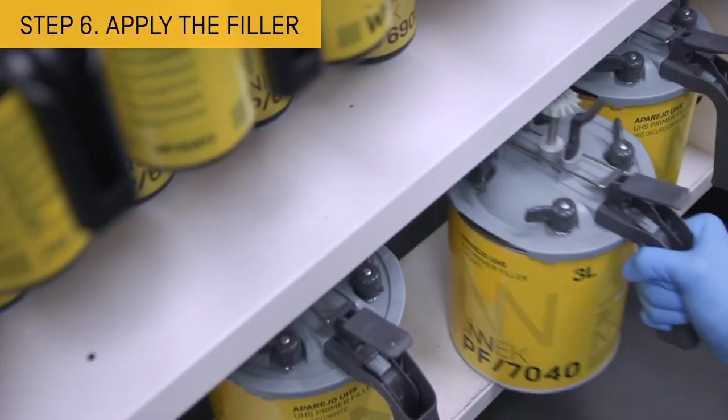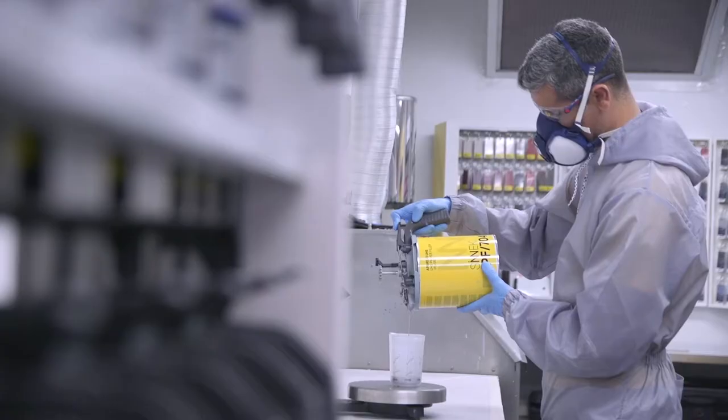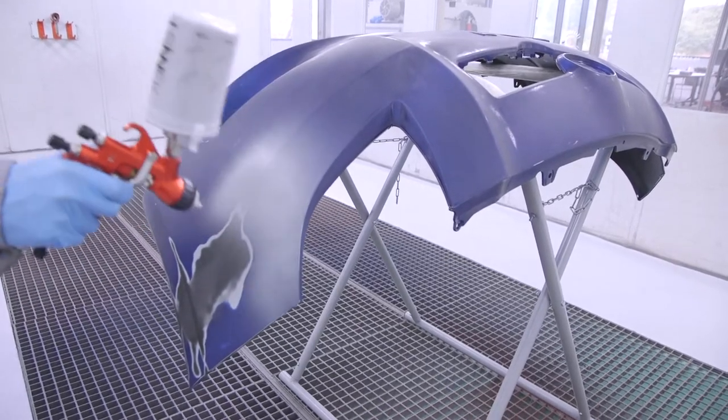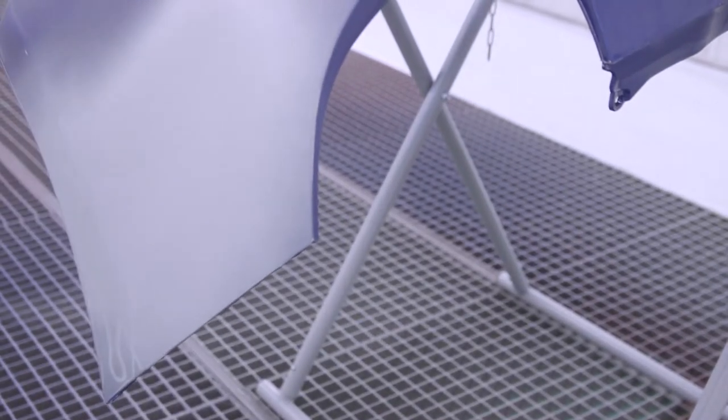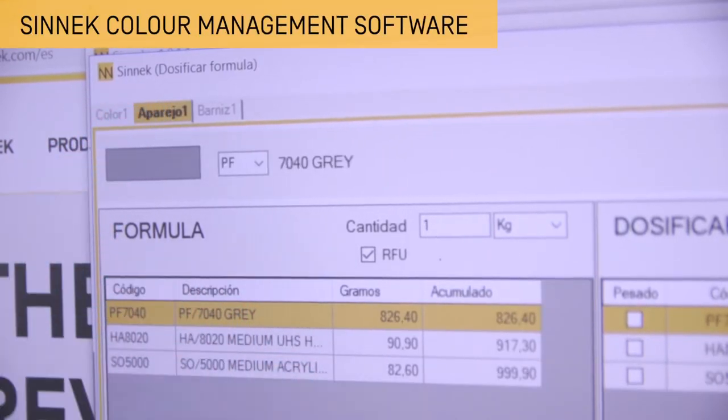To help anchor the final coat of paint, we will apply filler. Use a filler that offers excellent drying speed, coverage power and easy sanding. The shade of the chosen filler must match the shade of the finished colour.